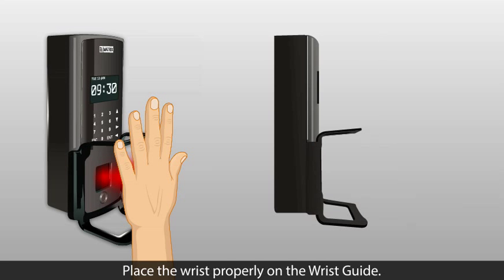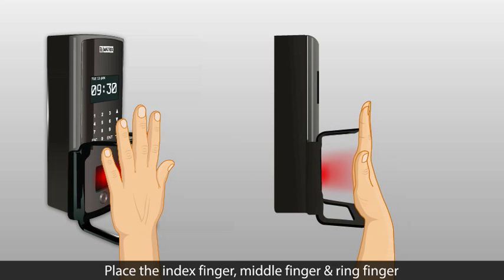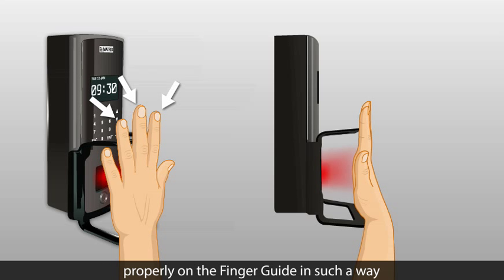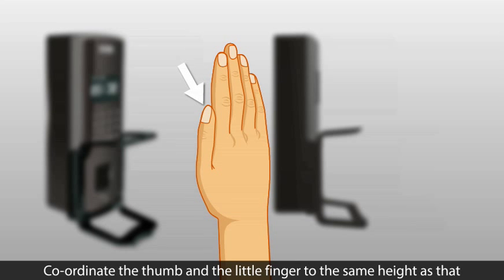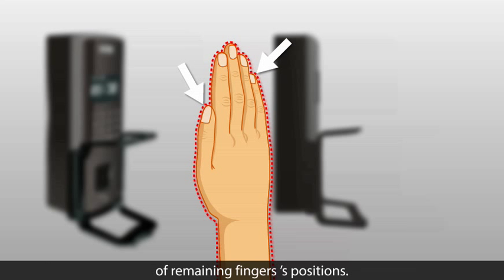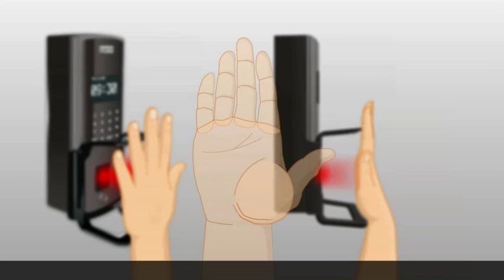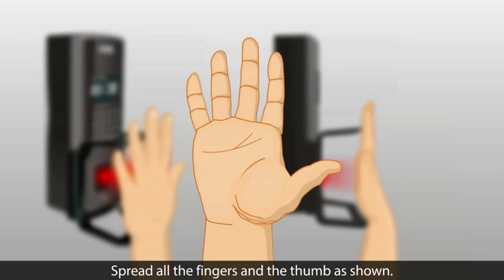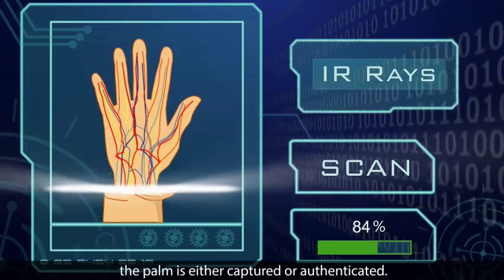Place the wrist properly on the wrist guide. The wristband must touch the wrist guide. Place the index finger, middle finger, and ring finger properly on the finger guide such that all the fingers are placed in their respective grooves. Coordinate the thumb and the little finger to the same height as the remaining fingers. The palm must be parallel with the sensor of the PVR. Spread all the fingers and the thumb as shown, and keep your hand steady until the palm is captured or authenticated.